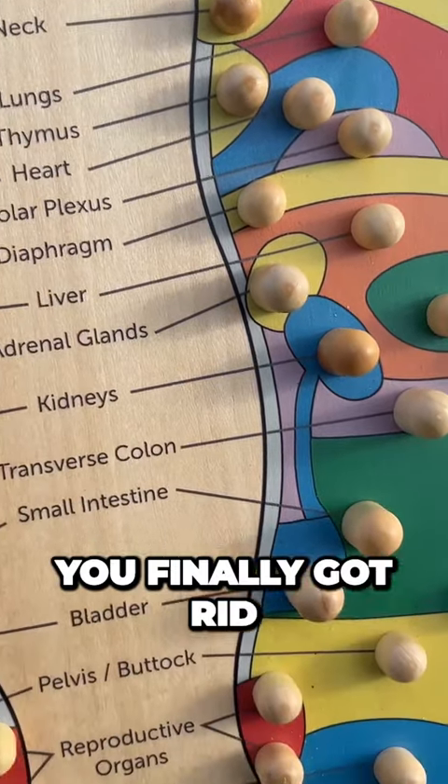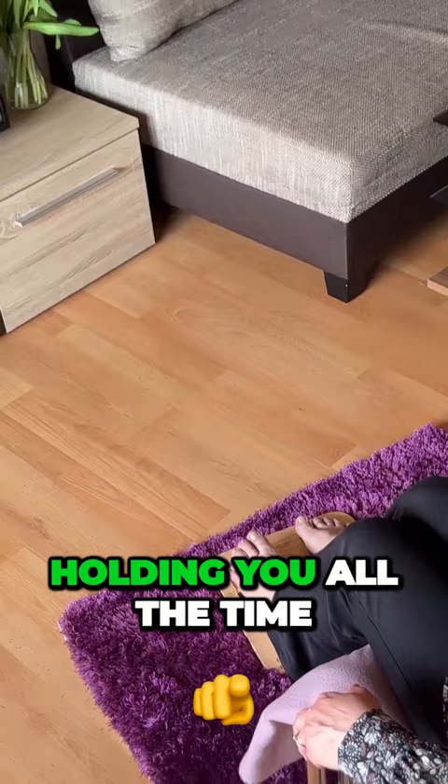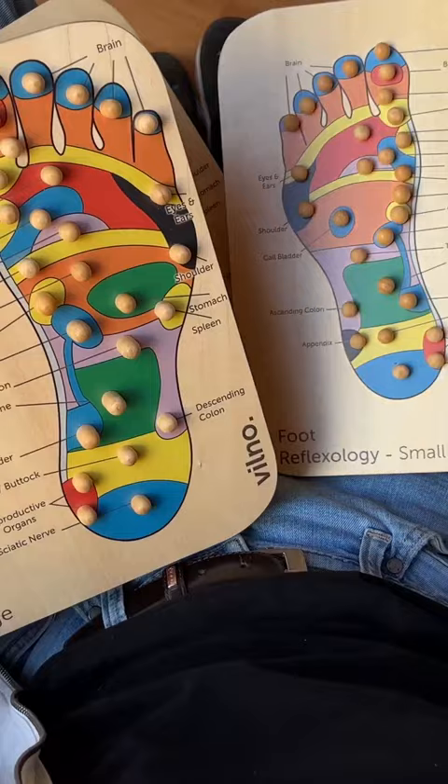POV, you finally got rid of the constant foot pain and discomfort that has been holding you all the time. Thanks to this incredible Villeneuve Foot Reflexology Mat, your feet are now treated to a daily dose of blissful relaxation.